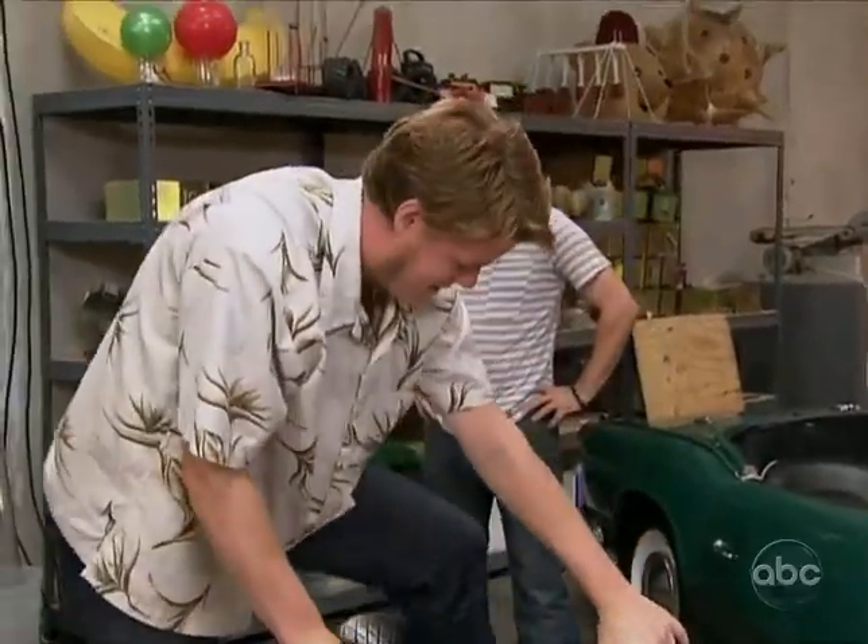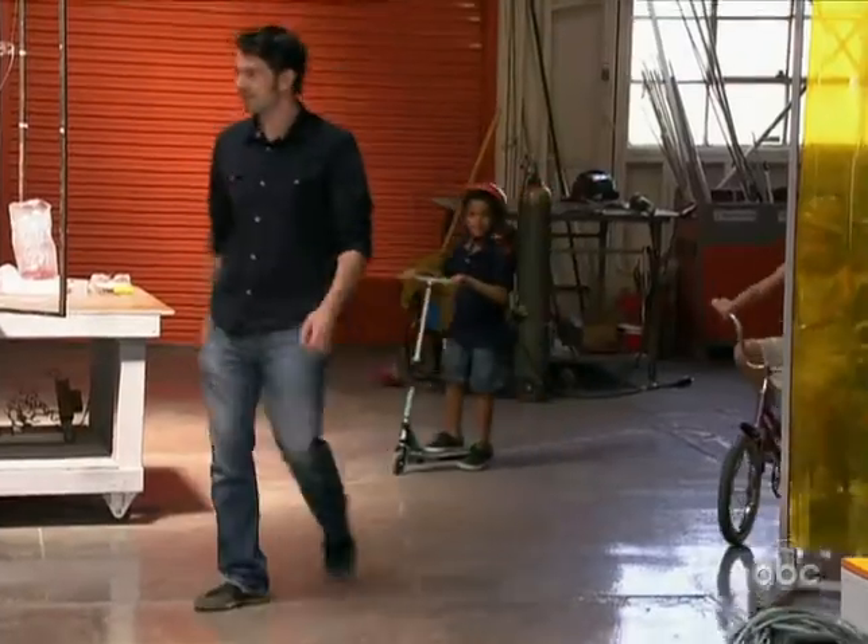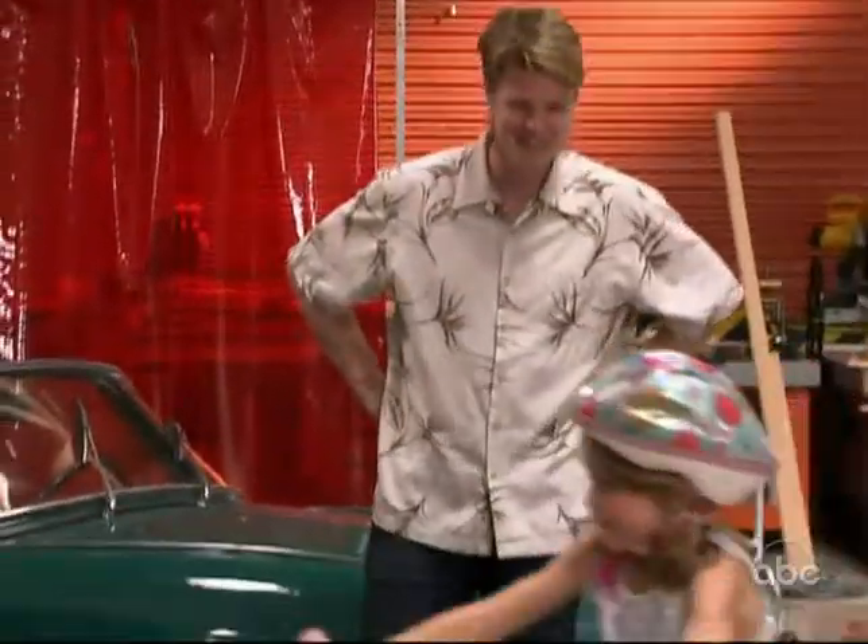Beautiful. All right. We learned that I could do this, but we needed to see if kids could also do this. Oh, hey, great. We've got some kid-a-watt generators. Perfect.